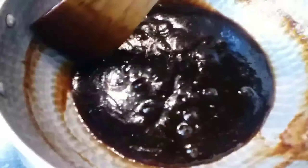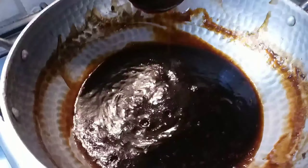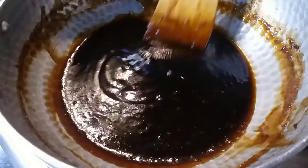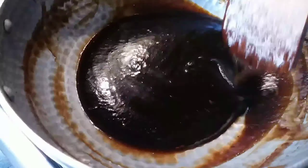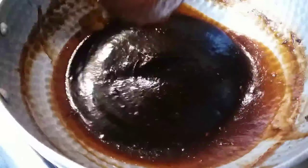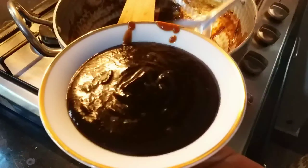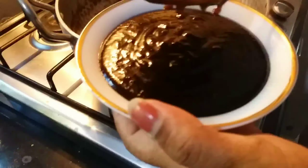I am going to put the gas off and cut it a little. I am going to use two noodles in the fridge. We don't have a lot of quantity. I am going to put the sandwich together.